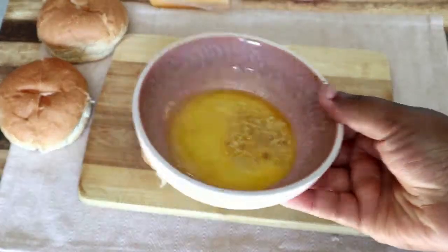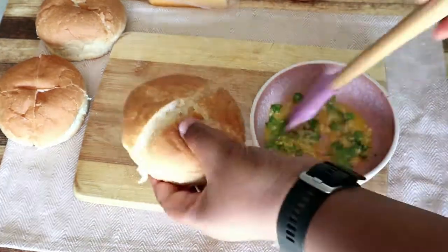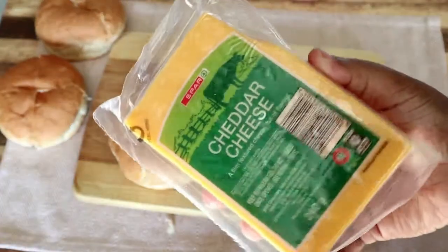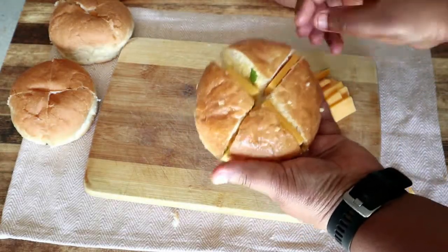Start off with some rolls and cut them in the center. Then heat up some butter with minced garlic, sprinkle some herbs, give that a mix, and brush it into your openings. Then we're going to be stuffing our buns with some really simple and easy ingredients.